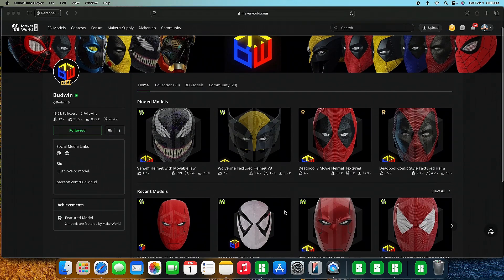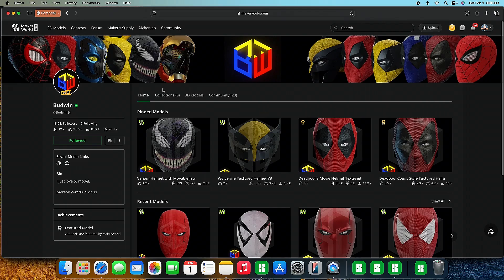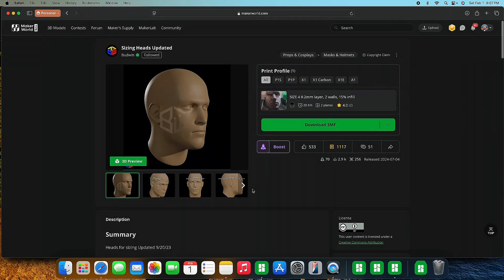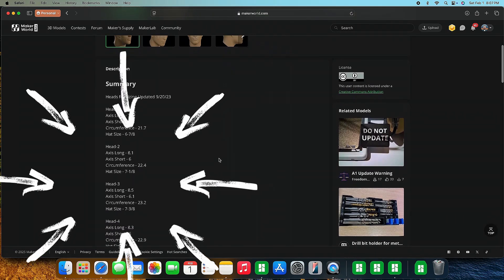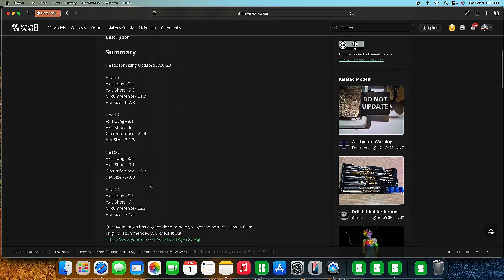Now that we have our circumference measurements, we're going to go to the Maker World website. This user also has a page on Thingiverse, but Maker World is the easiest one I've found. Just do a search for Budwin. Once on his page, click on 3D models and scroll down until you find the head models. He has four heads available: starting with 21.7 inch circumference all the way up to 23.2 inches with head three, and head four goes back down to 22.9. We're going to use the 23.2 since that's the closest one to our 24 inches.